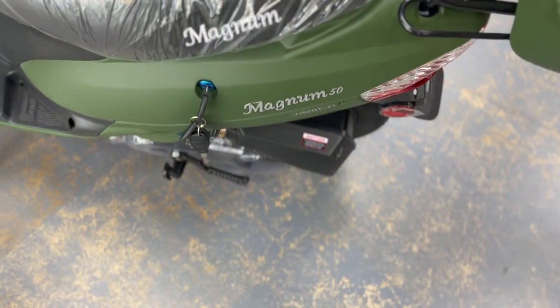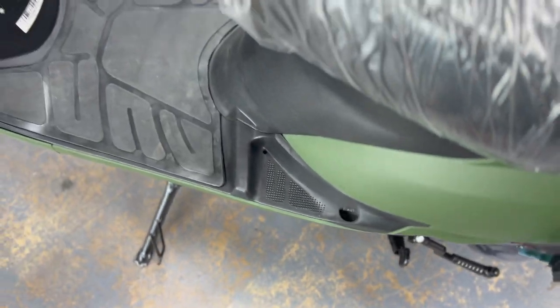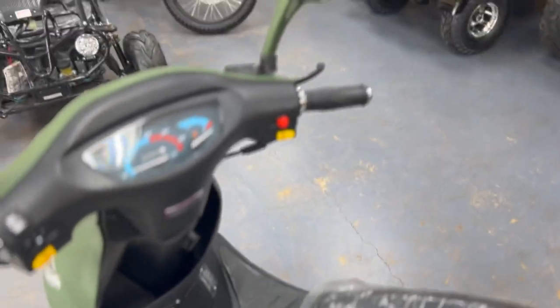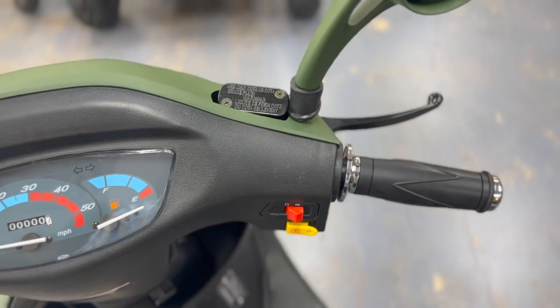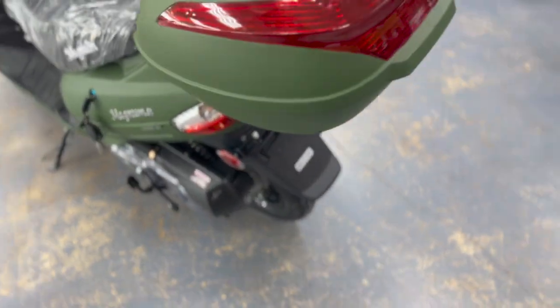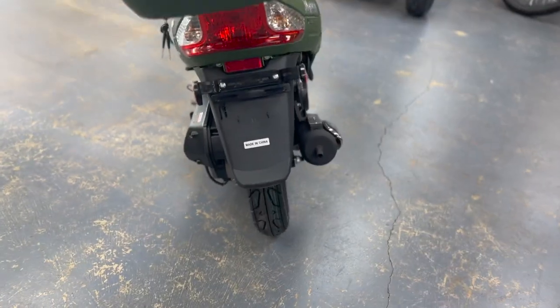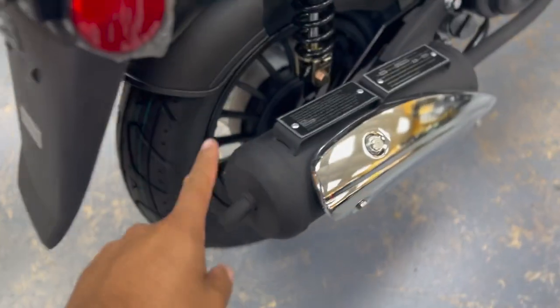It has electric start as well as a kickstart. That's the regular kickstand, and this is the bigger kickstand that lifts up the bike when you put it on. It's automatic — all you got to do is throttle. Look at the lights in the back — brake lights. And that's the exhaust. There's nice suspension in the back as well.